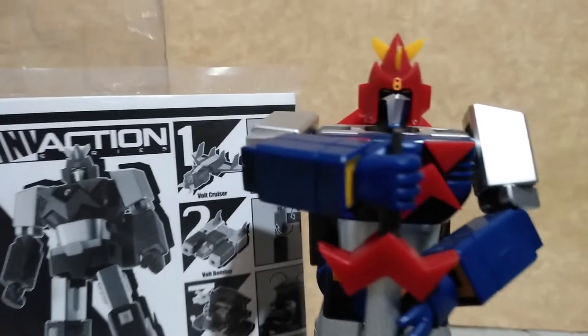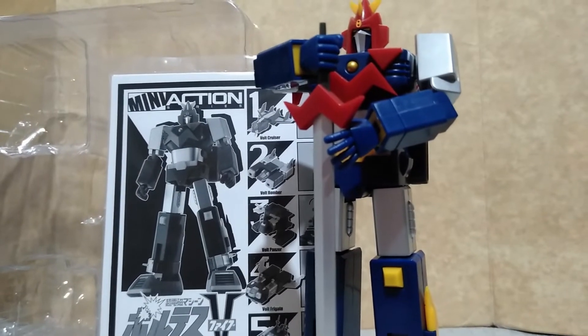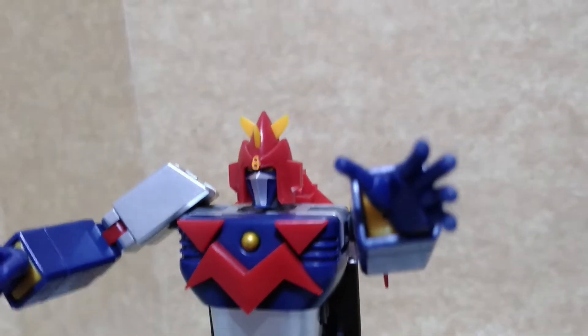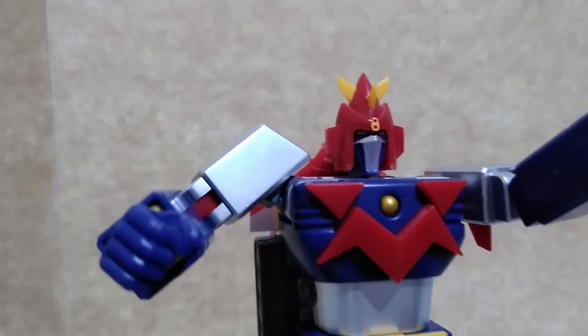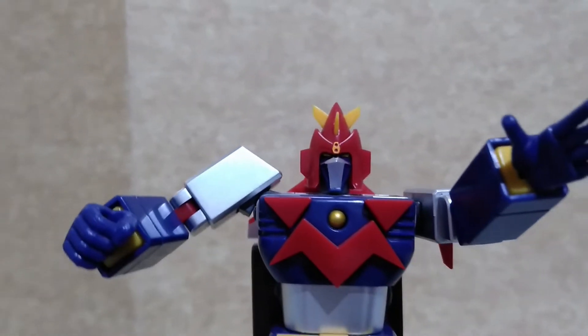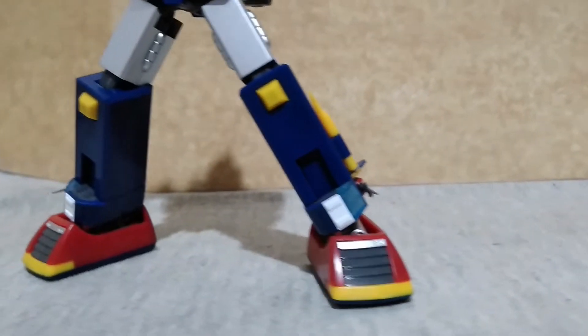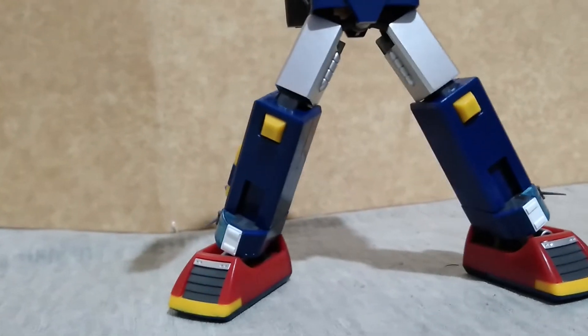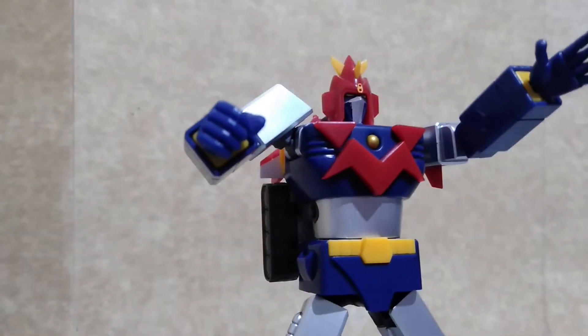This is Voltus5 fully assembled with the laser sword. Although there are some limitations on the articulation of the neck and the shoulders, Voltus5 is fully posable. This figure can stand on its own and there's a lot of fun and play factor that you can get out of him.